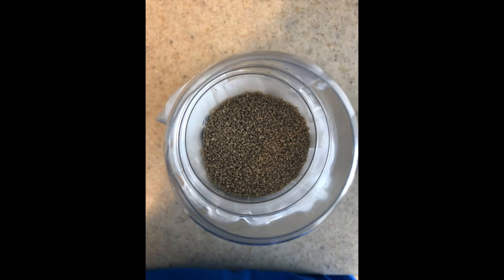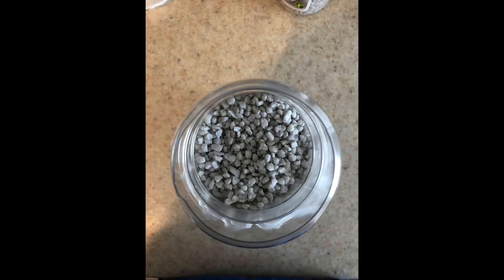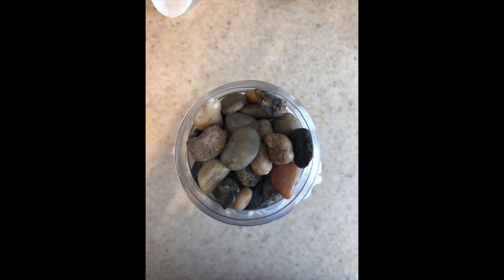Next, we're going to add a little bit of sand, now gravel, and some bigger rocks on top. I grabbed all of these materials from the dollar store.